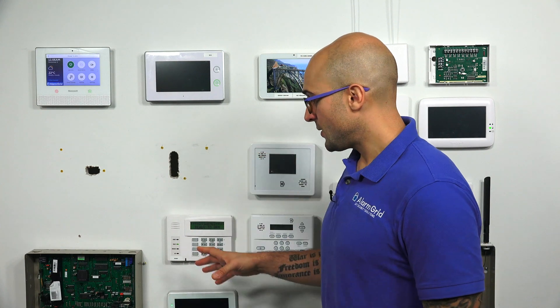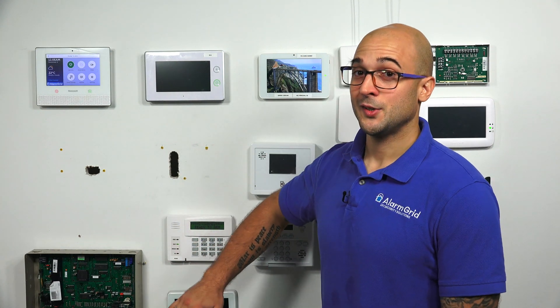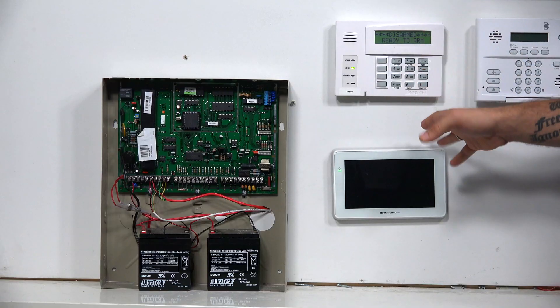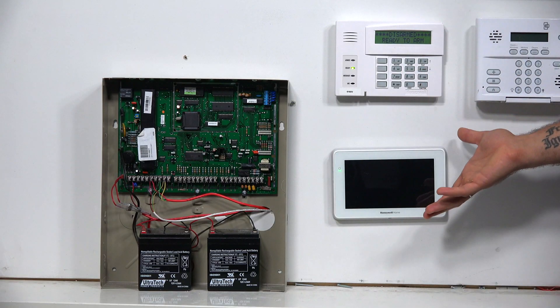So just to reiterate, the 6290 is not going to let you communicate with any wireless devices. It's literally just going to let you control the system functions, but it looks great while you're doing it.